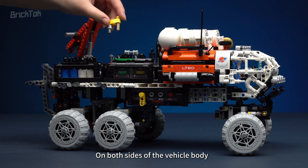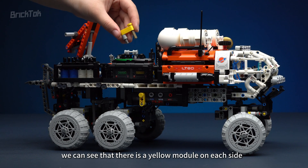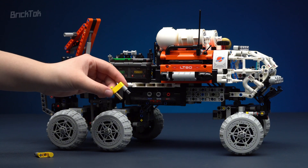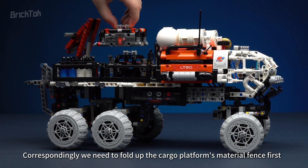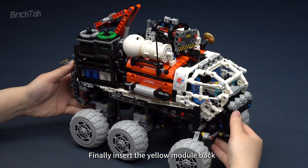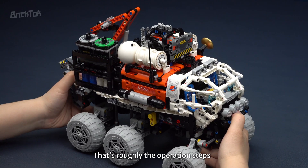On both sides of the vehicle body, there is a yellow module on each side. If we pull it out, we can fold up the entire vehicle. Correspondingly, we need to fold up the cargo platform's material fence first. Finally, insert the yellow module back. That's roughly the operation steps.